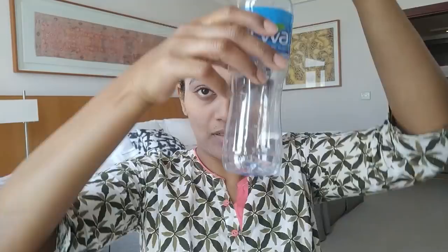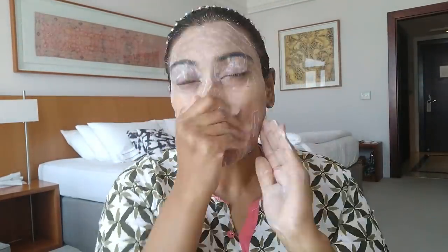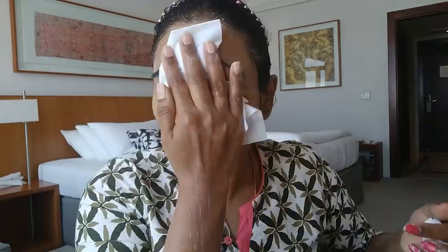Now for the scrub — you can choose any scrub you like. I have been using Everyuth scrub since my college days; it's the best one for me. Scrub gently over all the blackhead and whitehead areas. Apply a little water so that the product spreads evenly and is easy to remove.